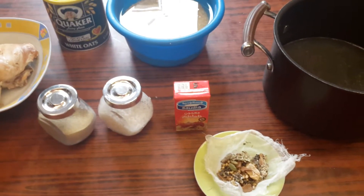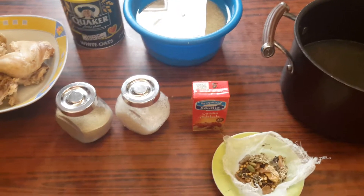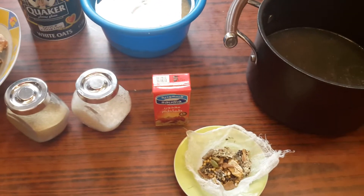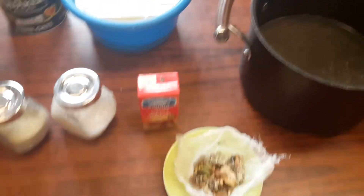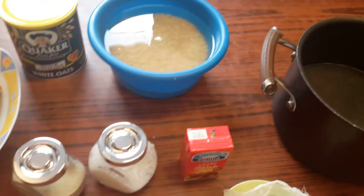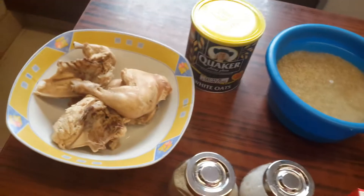Hello everyone, today we're going to make this traditional Arabic soup. It's a groat soup, and you usually make it at Ramadan, or when it's really cold or somebody's sick. It's really easy to make, so we're gonna make this today.